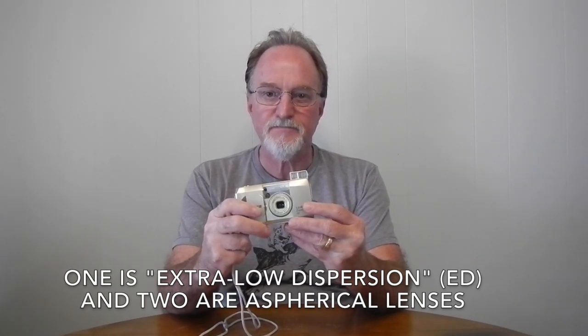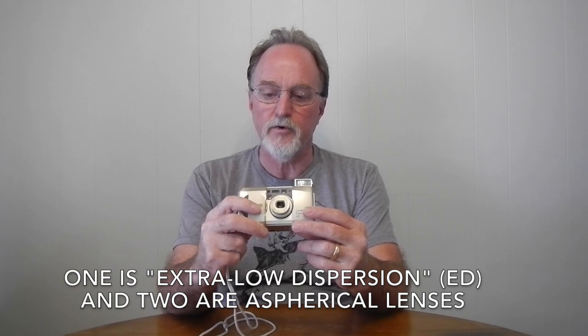It has a 38-120mm zoom with passive autofocus. The lens is seven elements in five groups. It is not a bright lens — f5.3 at 38mm and f10.5 at 120mm. This was from the era where everybody was counting on 400 speed film not being as grainy as it used to be to make things fall together.